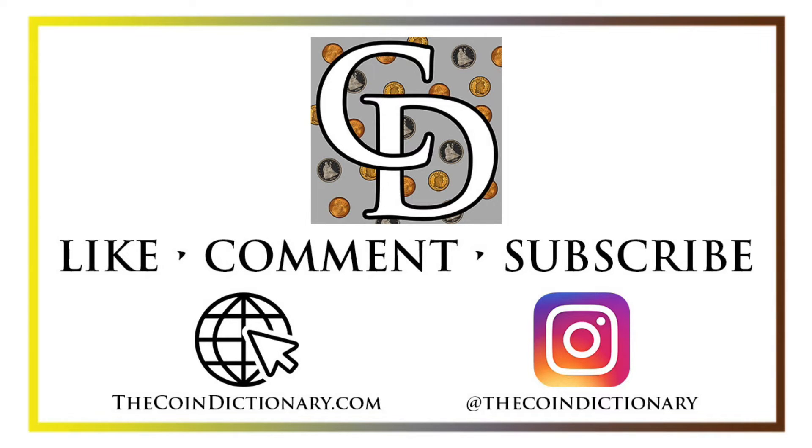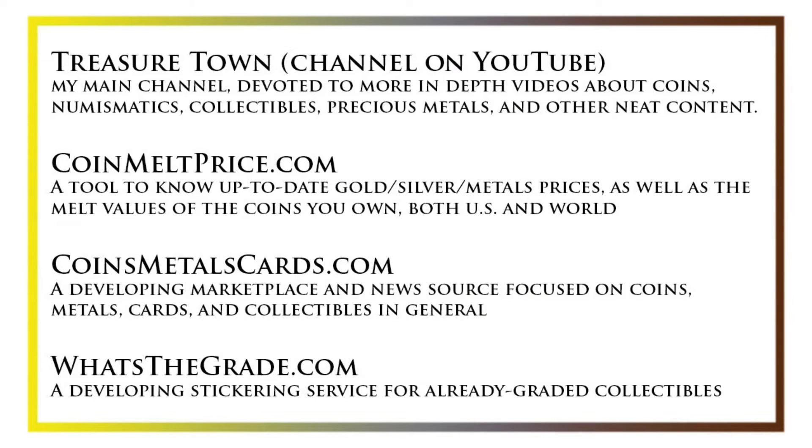My name is Christian and I own The Coin Dictionary. I'd encourage you to visit us at our website thecoindictionary.com and on Instagram at thecoindictionary. I'd also like to draw your attention to some other helpful coin resources such as my other YouTube channel Treasure Town, which does more in-depth videos about coins and collectibles, as well as coinmeltprice.com which shows up-to-date precious metals pricing and the melt values of coins you own, coinsmetalscards.com which will be both a marketplace and a news source for coins, metals, and cards, as well as whatsthegrade.com which will develop into a stickering service for already graded collectibles. Have a great day and I hope to see you on some of our other videos.